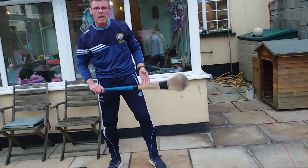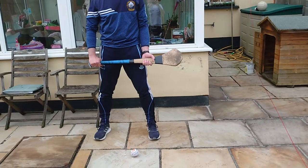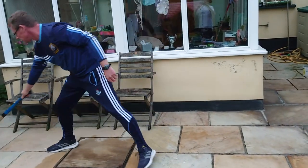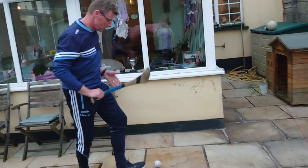So again, key things on the ground strike: ready position, ball's in front, we lock, hands come up, we're striking through the ball. And don't forget, practice on both sides.